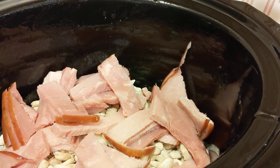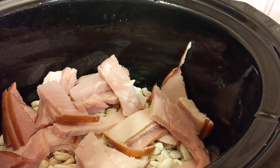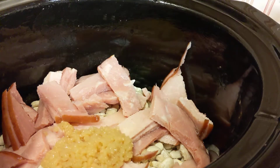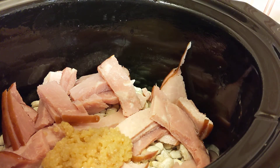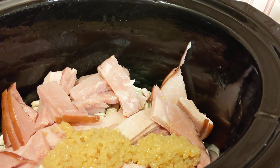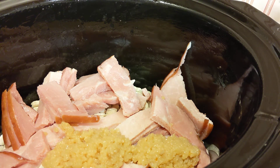I'm going to add a couple of heaping tablespoons of minced garlic — we love our garlic. I am not going to add any salt because the ham has a lot of salt.